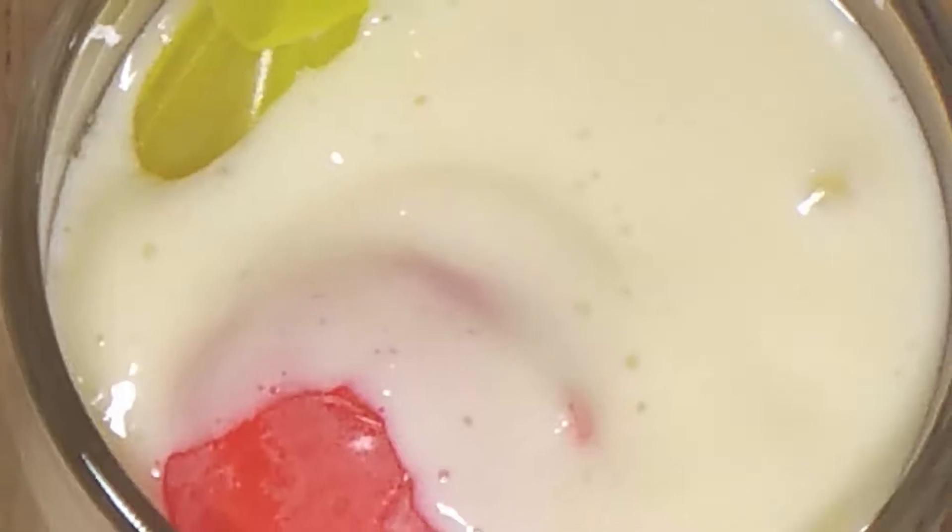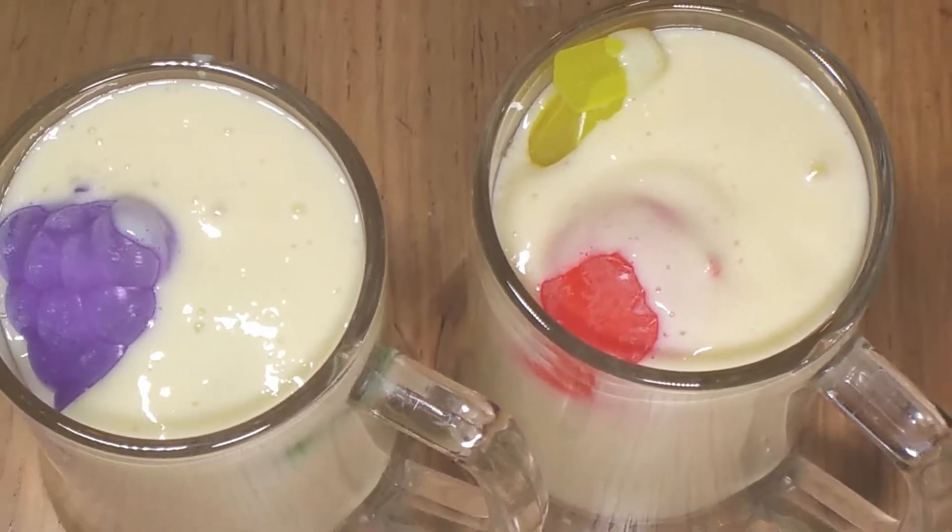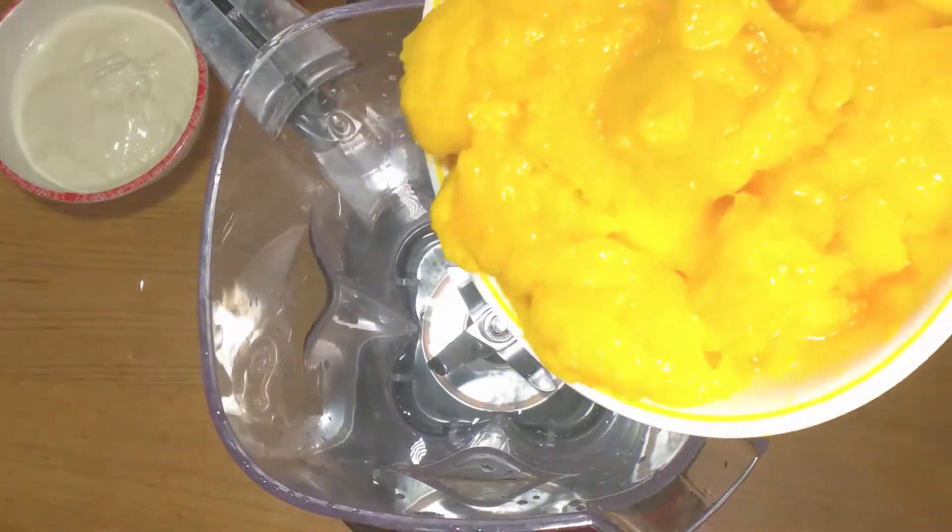I would recommend using Sindri mango, which is oval in shape and tastes very sweet. This mango will make your lassi even tastier.